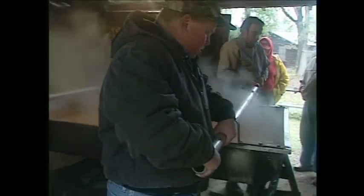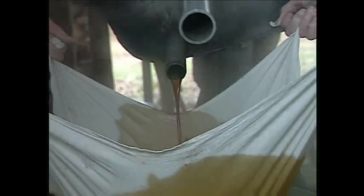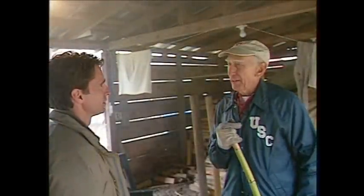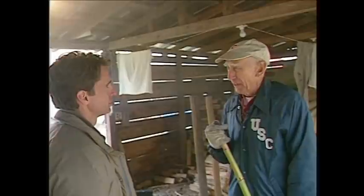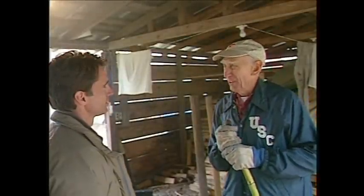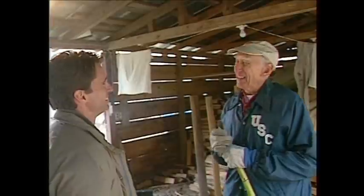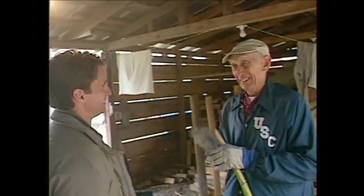We drain it out into that tub through a strainer. As soon as it cools just a little bit, then we start bottling it. All the bottles are clear — there's no brown bottles. That was something carried over from my dad's day. He absolutely refused to use a brown bottle. He said he wanted a bottle of syrup so people could hold it up and look at it and see what it was. He would never put syrup in a brown bottle, and I do the same thing.